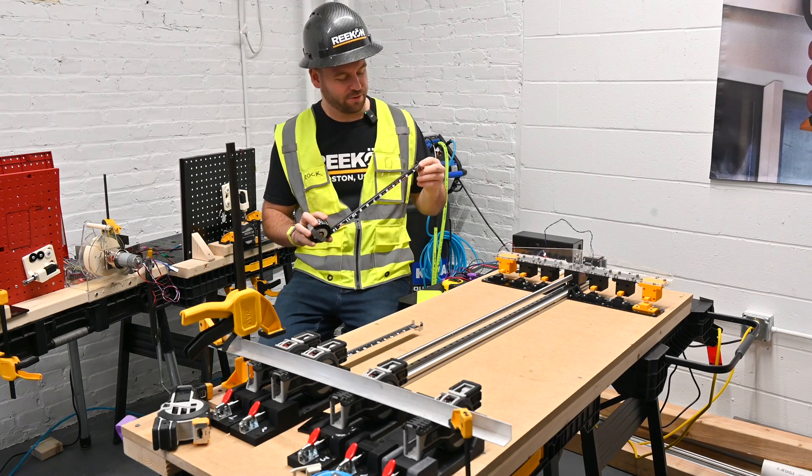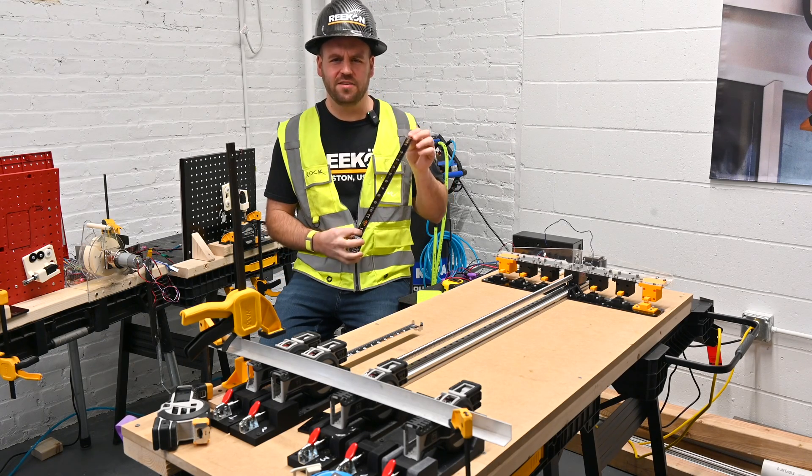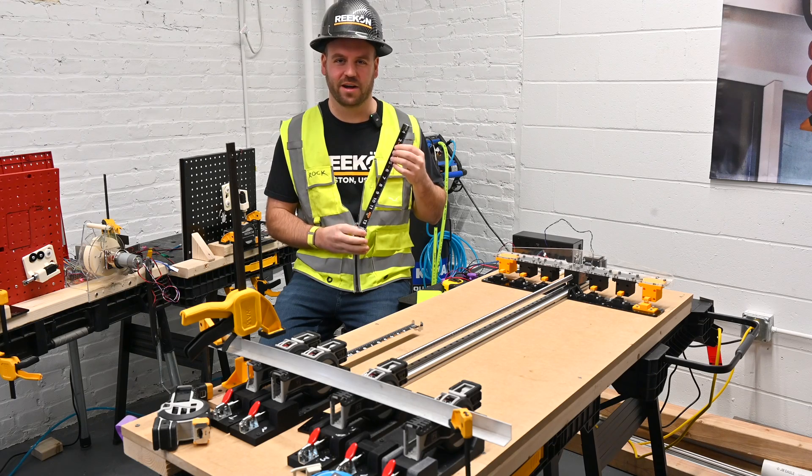Hi, my name is Christian Reed of Recon Tools. Today, we're going to take an in-depth look at the testing that goes into making any of our products.